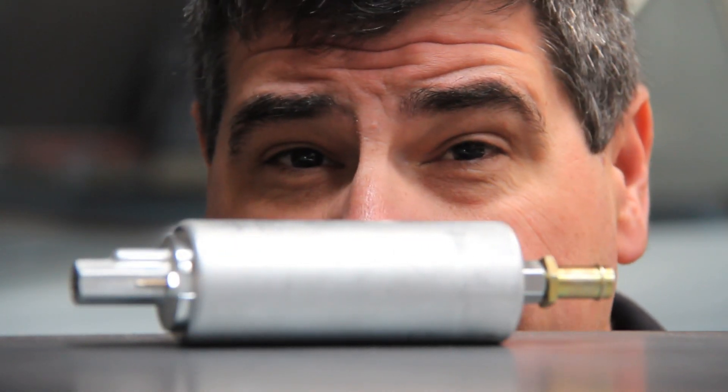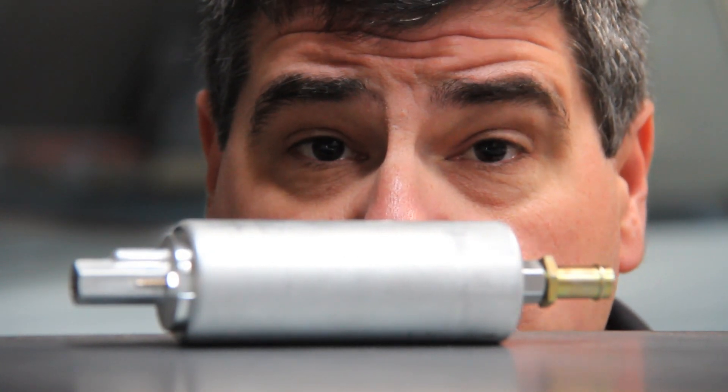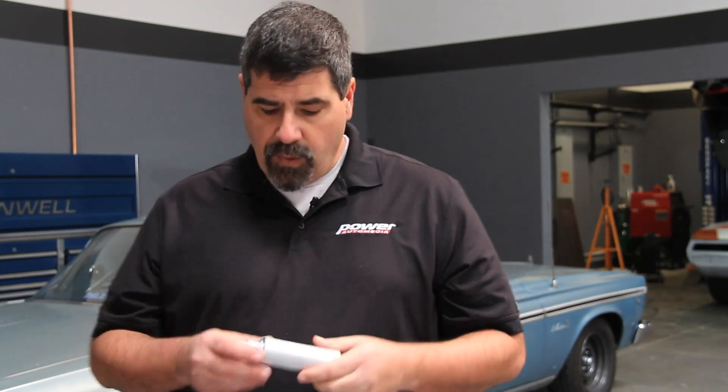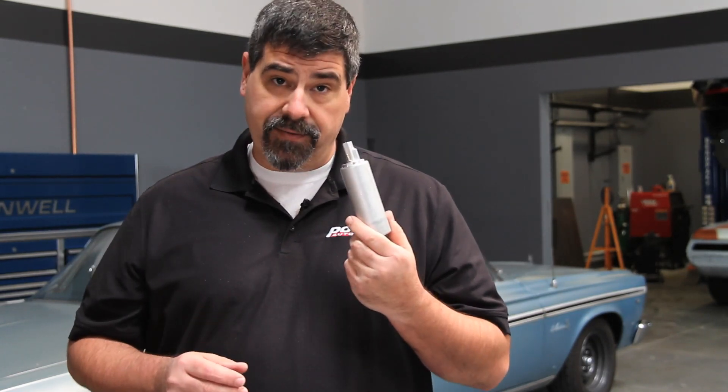One of the challenges in switching from carburation to EFI is going from an engine-mounted mechanical low-pressure fuel pump to a high-pressure electric fuel pump. One option is to go with an electric inline fuel pump, but modern factory EFI cars generally mount their fuel pump inside the fuel tank. That lets it run quieter and cooler.